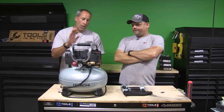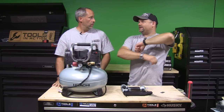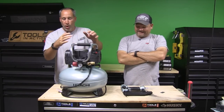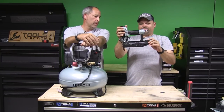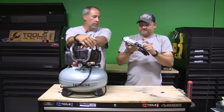One horsepower motor. The drain valve is nice — it's not one of those thumb screws. It's a petcock valve. I don't know if it's called a petcock or pepcock or something like that — we just like to say that word here on the channel. Rubber feet, so you don't have to worry about vibration. I really like this thing. It's very small. Hitachi just makes good stuff.